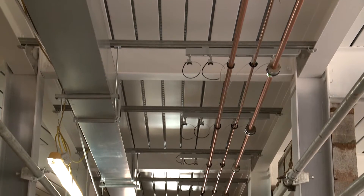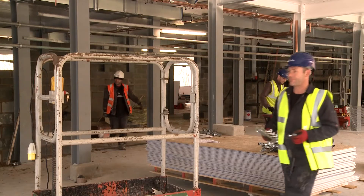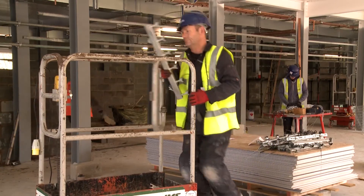Traditional methods are usually when we cut unistrut and cut rods and use munson rings or muffering rings. With this particular method it can come pre-made, so it's modular, it's fast and effective. And you can also use it with rod as well, so you can do one or the other.